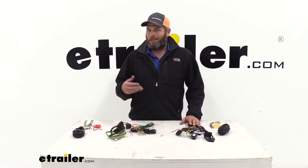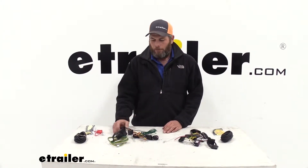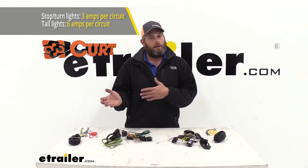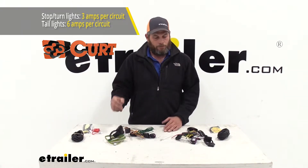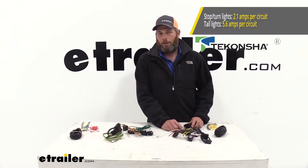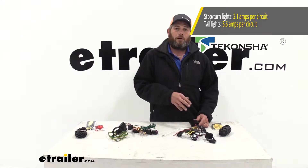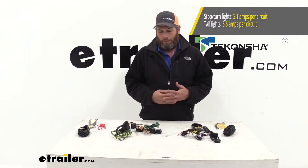Both wiring harnesses have slightly different outputs, though I don't think it matters too much on a LaCrosse since we're not going to have huge trailers with a bunch of lights. The Curt gives you 3 amps per turn and brake signal — 3 amps on the left, 3 amps on the right — and 6 amps total for the tail lights. The Tconcha offers 2.1 amps for each side turn and brake and 5.6 amps for the running lights, which should be more than enough to cover just about everything.